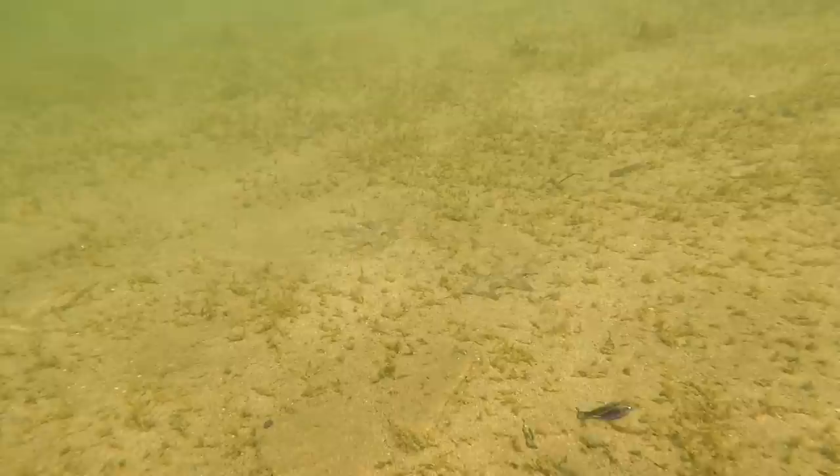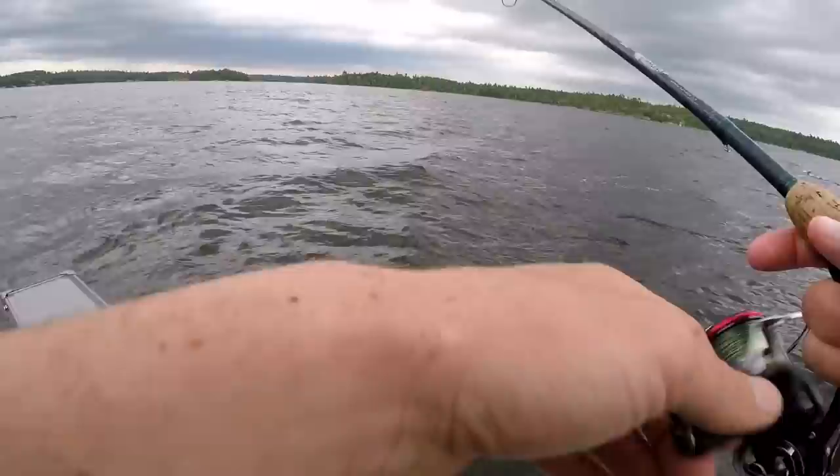Depending on your environment — in heavy current areas that could be a half ounce jig, while in dead calm shallow water that could mean a 1/16 oz jig. Every situation is different, and never be afraid to re-tie. It's really going to lead to more fish once you get that figured out.